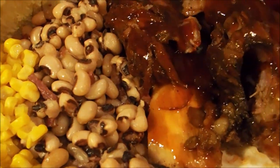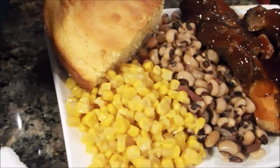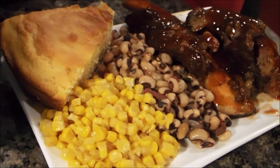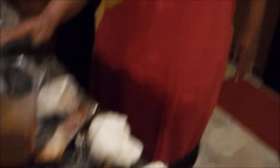There you have it — that's what Chris is having for dinner tonight. I think that if you tried it, you are truly going to enjoy it, and it's a meal that will really hit the spot. Just wanted to bring you what I was having for tonight, and as always, thank you for watching. Chris Cook for you too — bye!